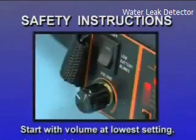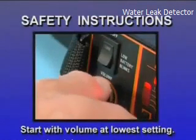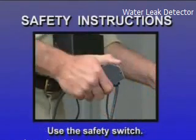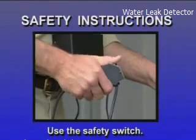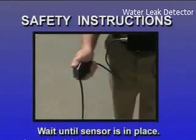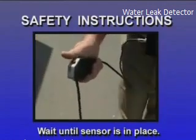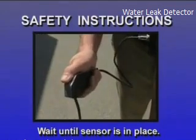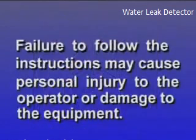Always keep in mind the following safety instructions. Avoid possible damage to your hearing by starting out with the volume control at the lowest setting. The safety switch is there to protect your hearing — use it. Release the push button when you experience sudden loud noises. Do not press the safety switch push button while the sensor is in motion. Wait until the sensor is in place. Failure to follow these instructions may cause personal injury to the operator or damage to the equipment.